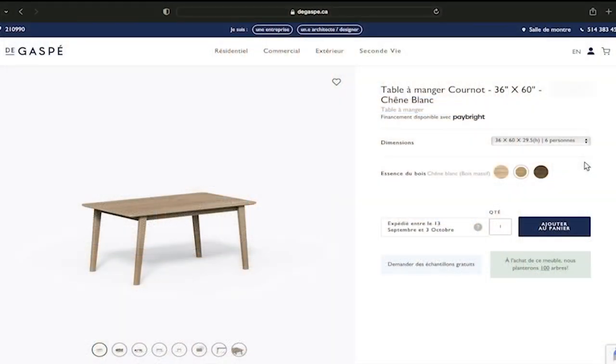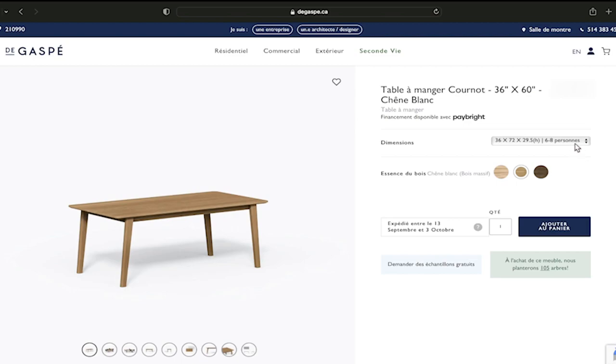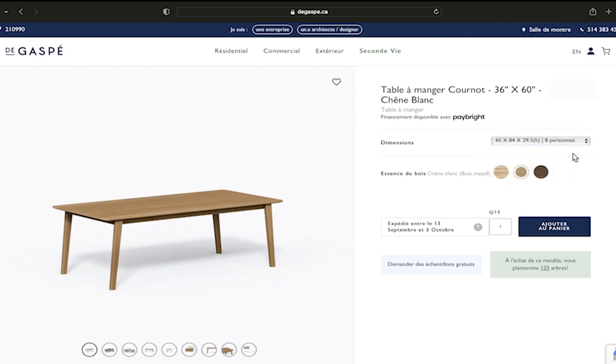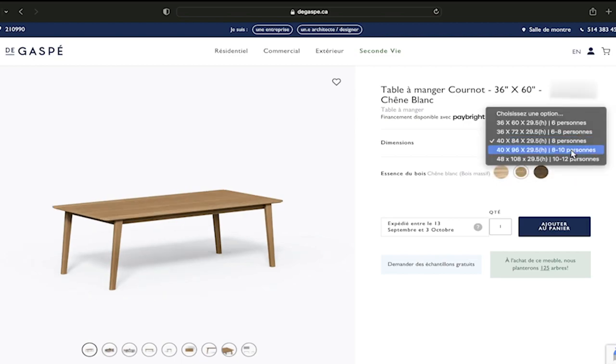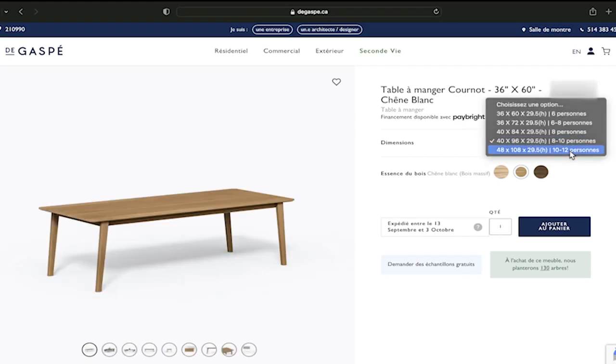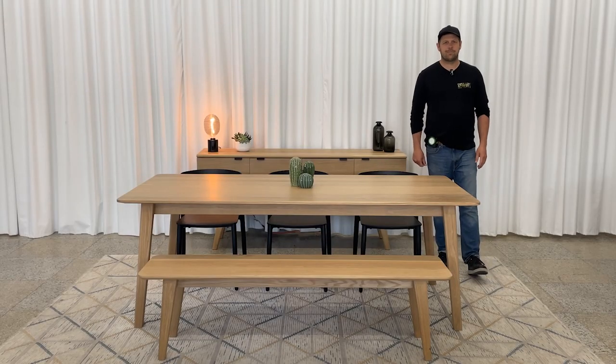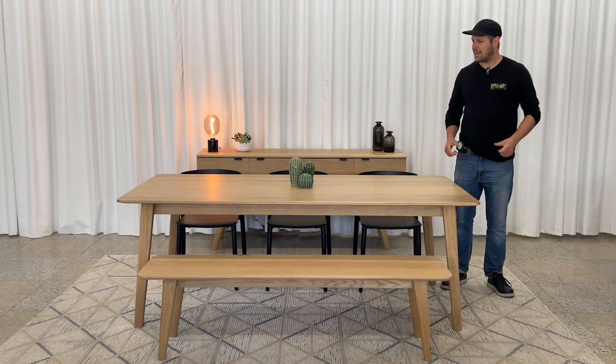There are several sizes available: 36 by 60 for a table of about 6, 36 by 72 for 6 to 8 people, 40 by 84 like this one, then 40 by 96 which is a foot longer, and the extra-large 48 by 108 table which is perfect for those with a very large dining room.